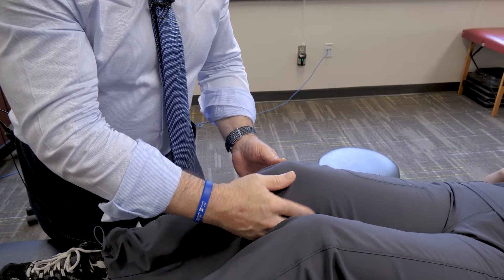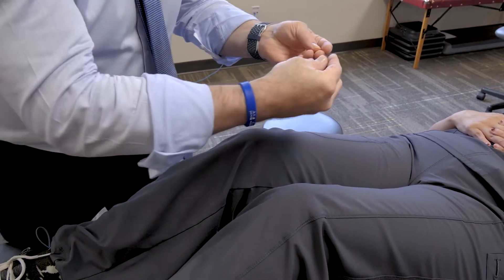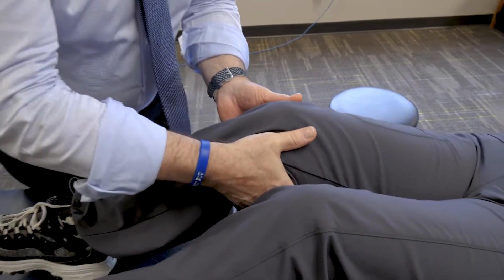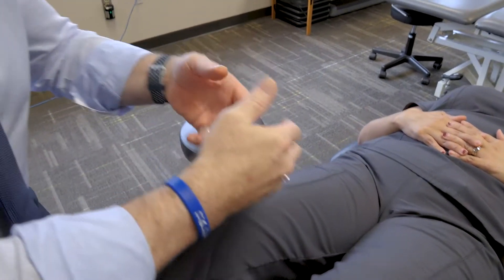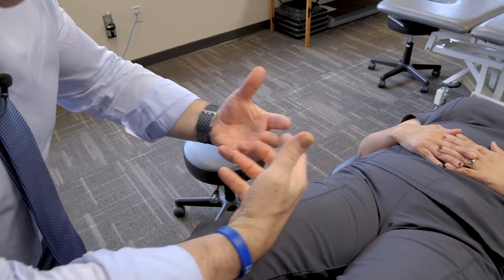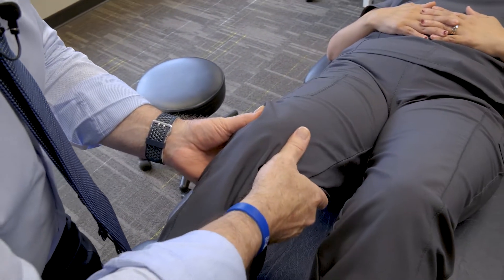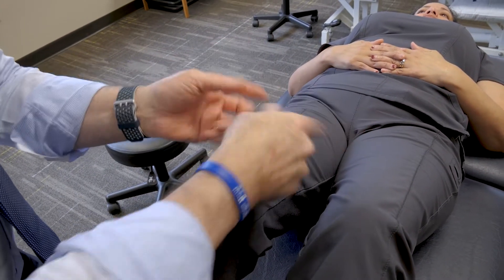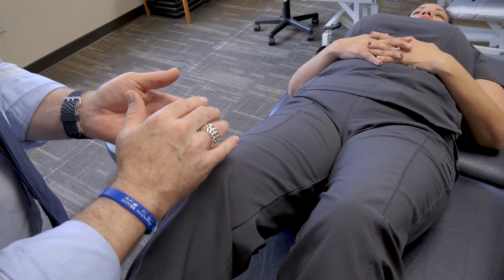The two techniques I would recommend are superior-inferior and medial-lateral. What that means is you're assessing the tissue underneath your fingertips by coming in behind the popliteal region here, and you're just moving the tissues to feel which way it prefers to move. I can feel that perhaps it's restricted superiorly and medially or laterally.